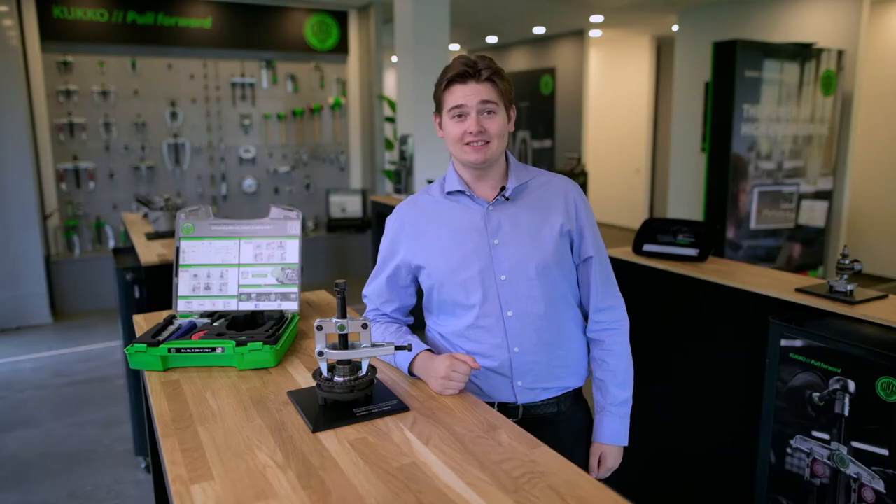Hello, it's Max again. Nowadays almost every car has an ABS system for safe braking. These systems sit between the wheels and the axle.